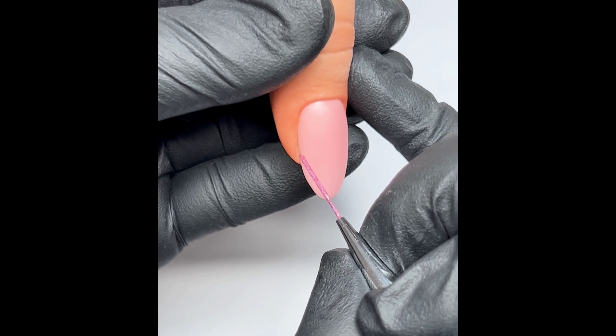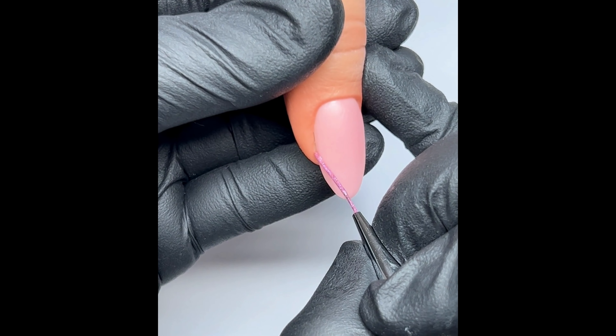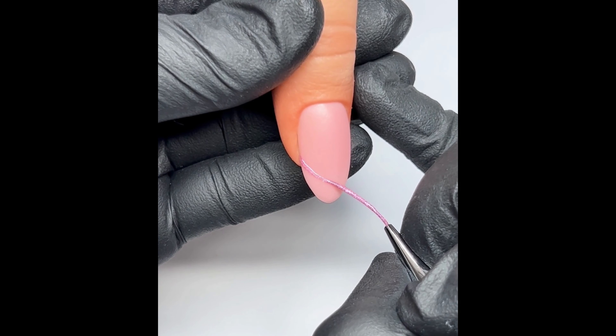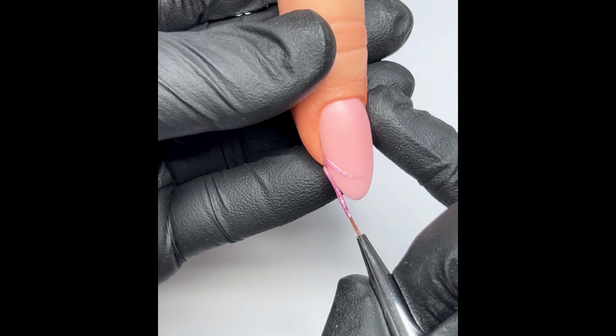Once I've decided where I want to start my French — I always start on the left hand side — I put the brush nice and firmly onto the nail and then you just have to go for it. If you start moving around too much you're not going to have a nice crisp line, so I usually place the brush down and just literally go for it.